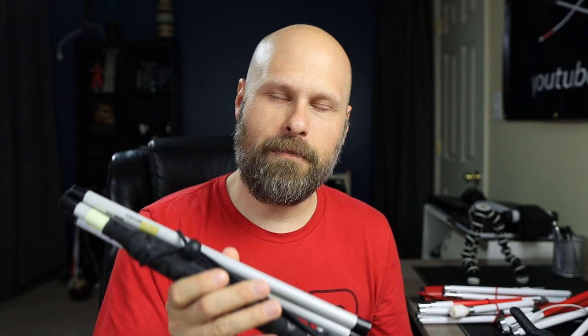The price for the cane is $225. Here in the U.S. you get it from the Low Vision shop based out of Baltimore — I'll have a link to their website in the description down below. And if you sign up for their newsletter you can get 10% off the purchase.